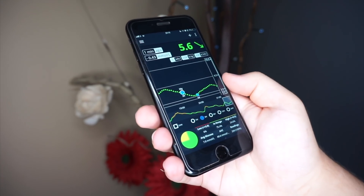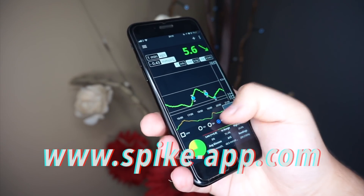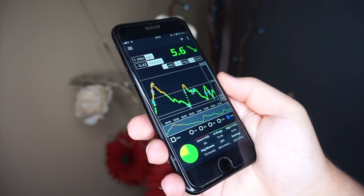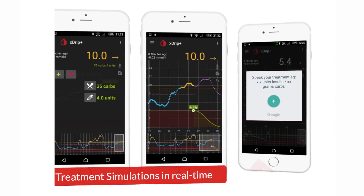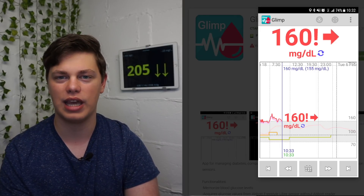The best iPhone app is called Spike, and in order to download it you need to request access on spikeapp.com — details on how to do that are in my Spike video linked in the description. I have personally been using Spike for months and I absolutely love it. For Android, the best app seems to be xDrip+, linked in the description. However, some Android users, especially Samsung users, face some Bluetooth connectivity issues, and in those cases Glimp is the recommended app.